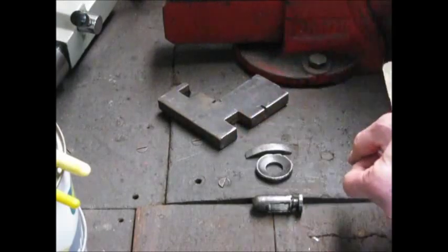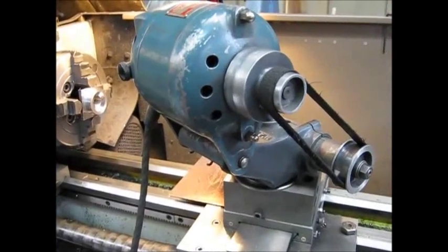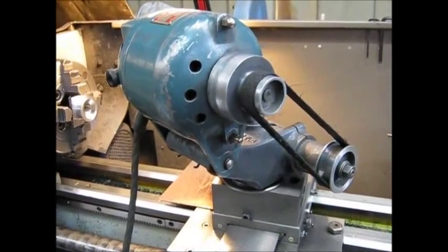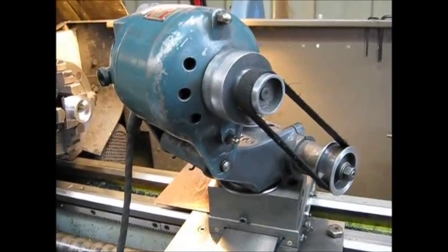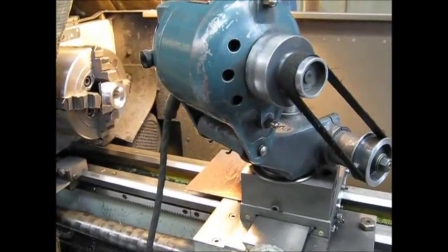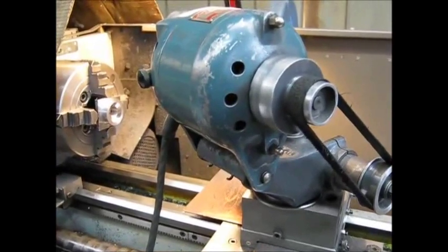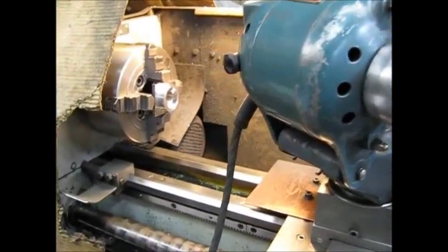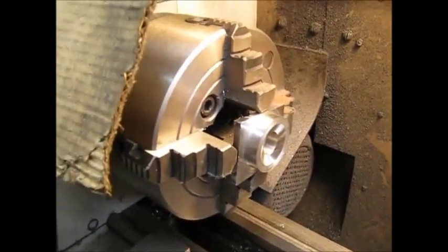Here's my trusty tool post grinder — it's a Waldown. I've done a heap of work with this thing, and unlike a lot of people who buy these and are frightened to use them, mine gets regular use. That's the beauty of the Asian lathes: everything is covered up — lead screw, gear train, belt drivers, all sealed — so you don't have any of the issues you get with the old lathes.